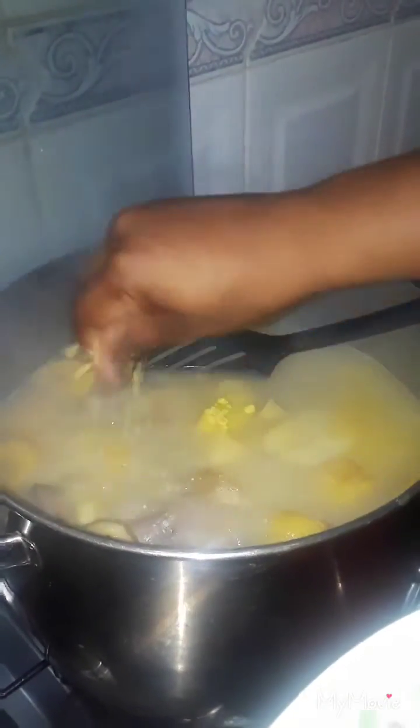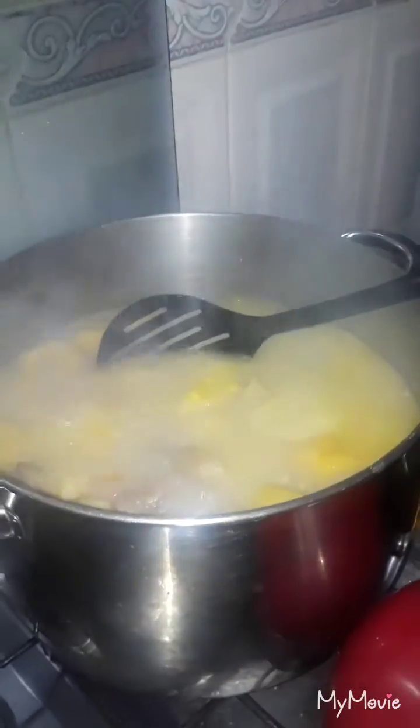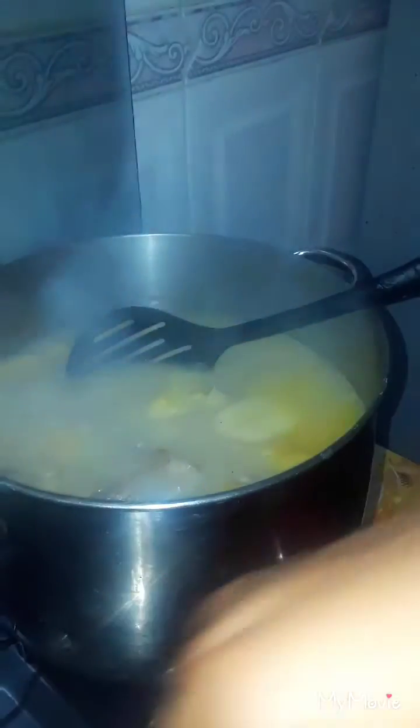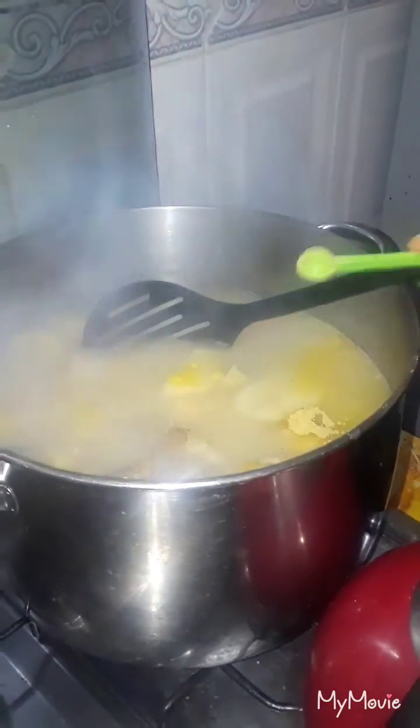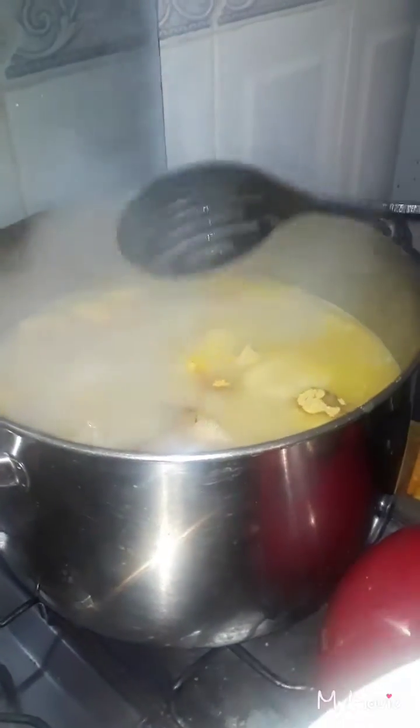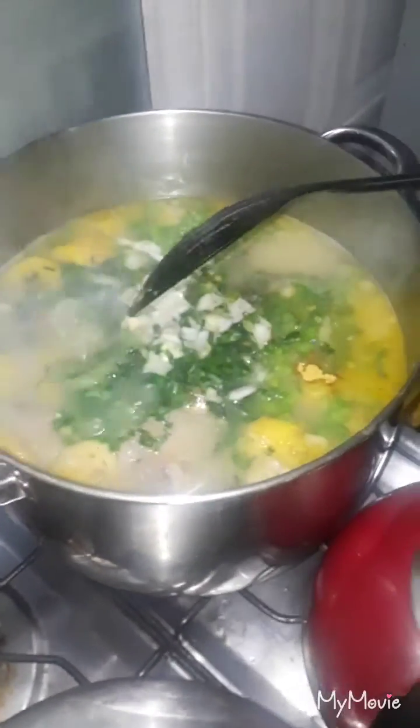My soup has been boiling for about half an hour. Now I'm gonna put in my two bouillon cubes and a quarter teaspoon of black pepper. I'm also gonna put in my shallots, parsley, fine-leaf thyme, celery, and onions — putting all of it inside. Then I'm gonna add my garlic and my wiri wiri pepper and mix everything up together.